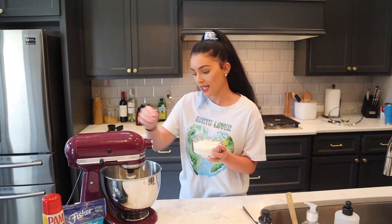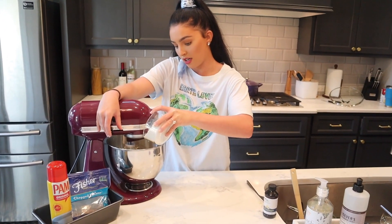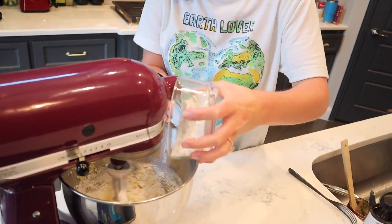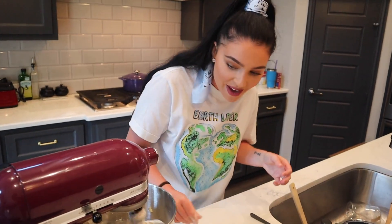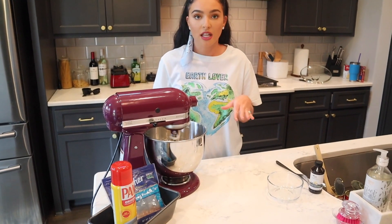I mixed in the dry ingredients together. Now we're gonna slowly pour it into the batter and we're just gonna let that mix until it's well incorporated.